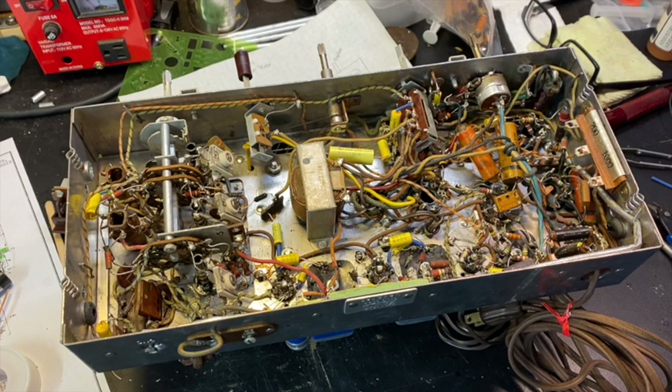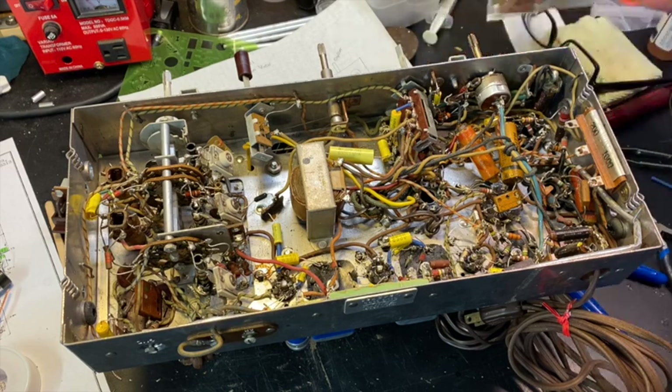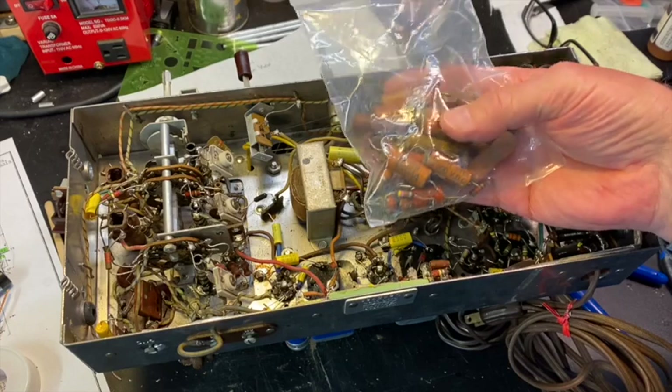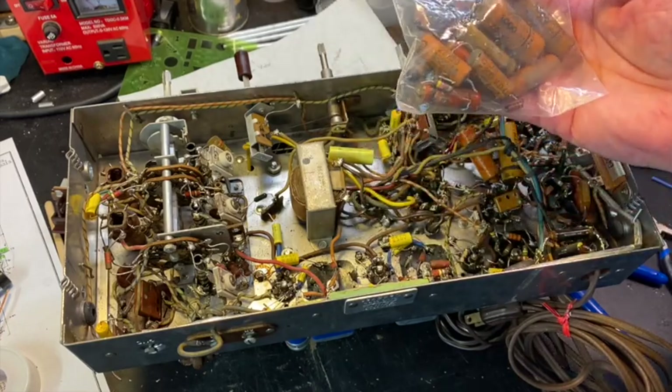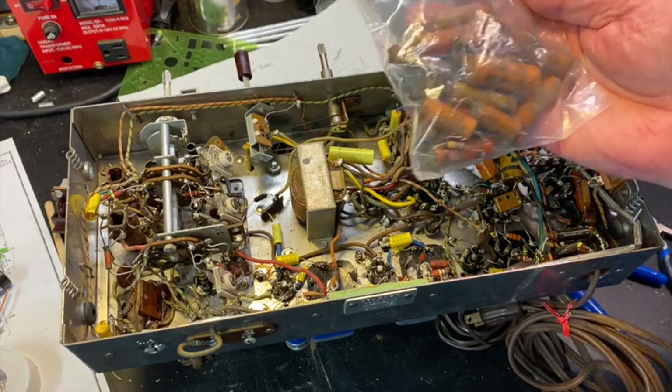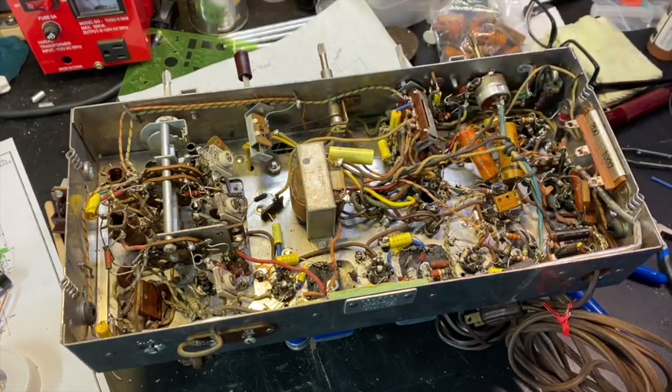Hi, welcome back to part — I don't know if this is four or five — of the Zenith 9E21 chassis. Making good progress on recapping it. Incredible number of capacitors in this radio needed replacing, but all the waxy paper caps did. I mentioned in the last video that there was supposed to be a shielded capacitor in here, and I found it, so I thought I'd share that with you.